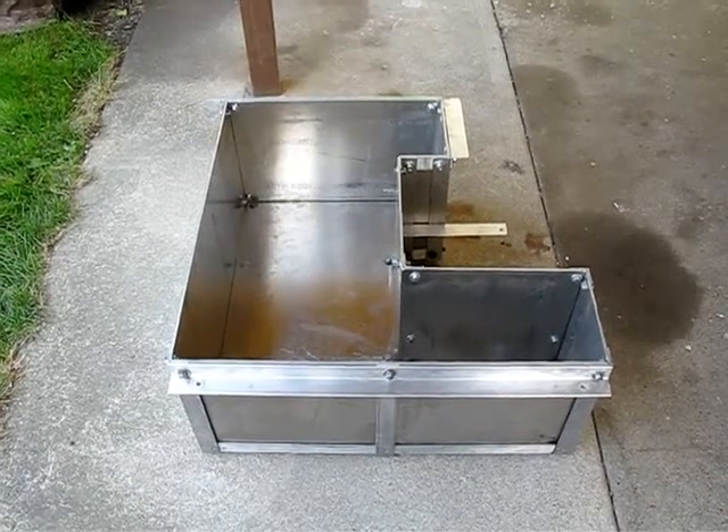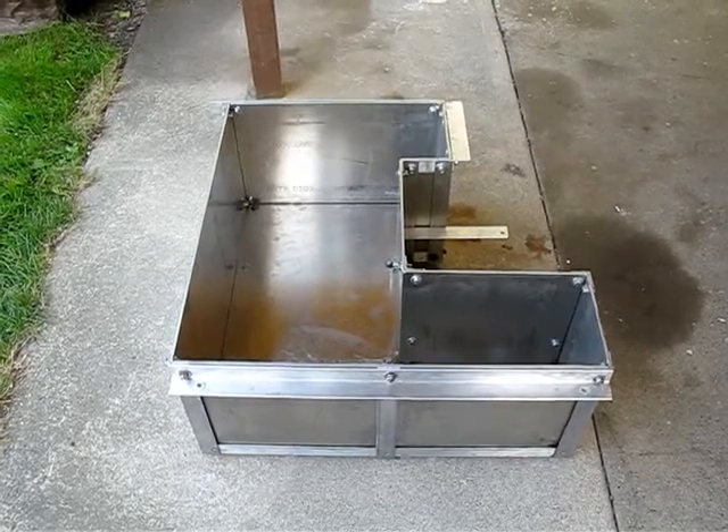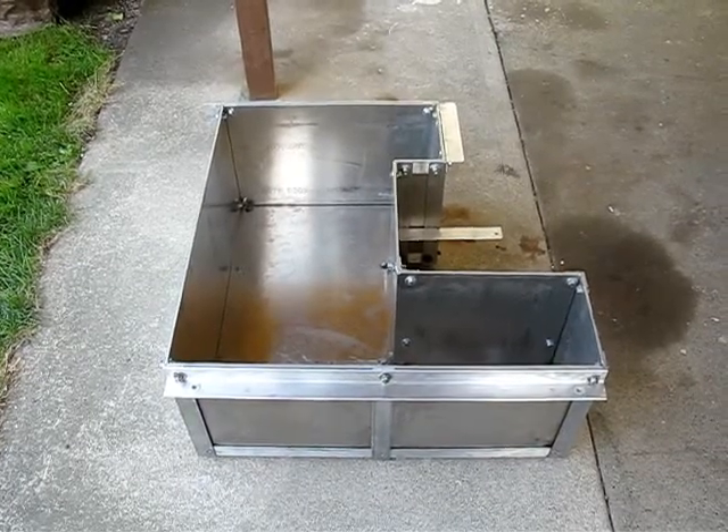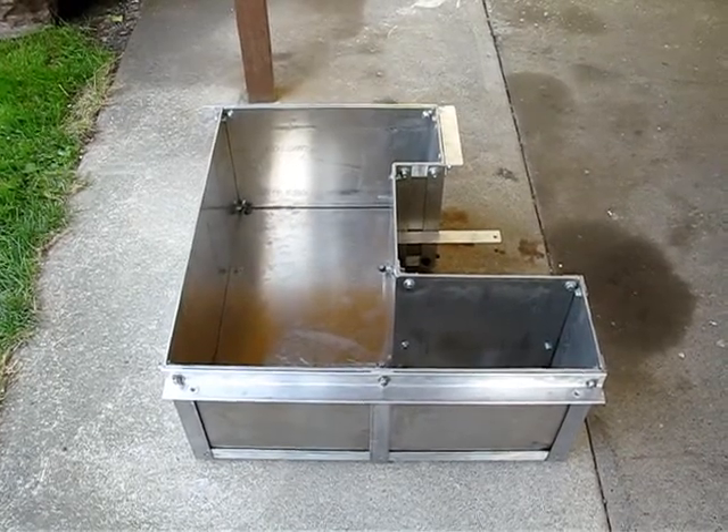Good afternoon. It is Friday, August 24th, 2012. This is Jason Horak reporting on the Dodge Daytona electric vehicle. Specifically, what we're looking at today is the front battery box.